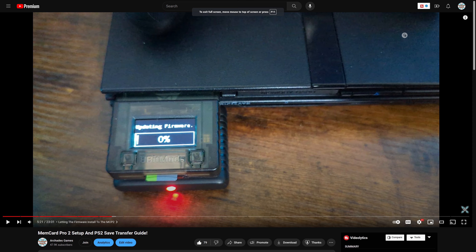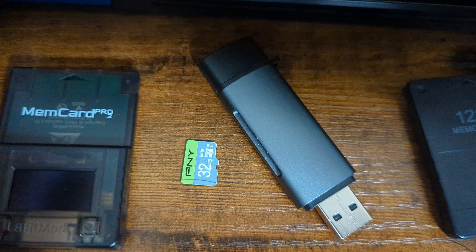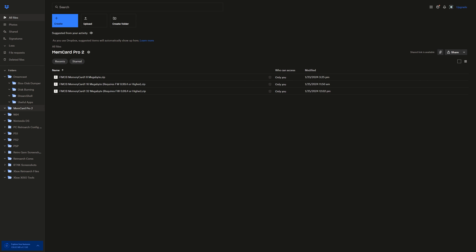With today's update, 16 and 32 megabyte cards are now available. They are compatible with a lot of games — not every game, but most things should work just fine. So that is actually the setup I plan on using with this MemCard Pro 2 for easier save consolidation and transfers between different devices like PS3 and my PC for emulation.